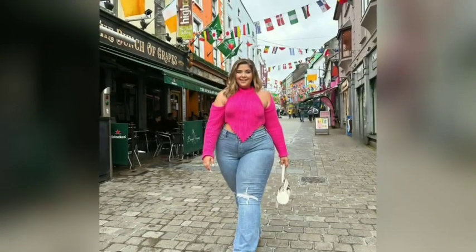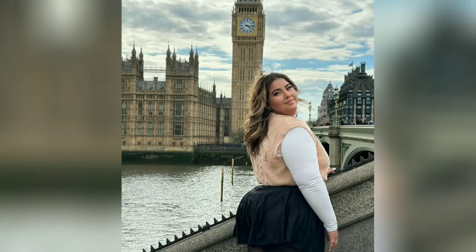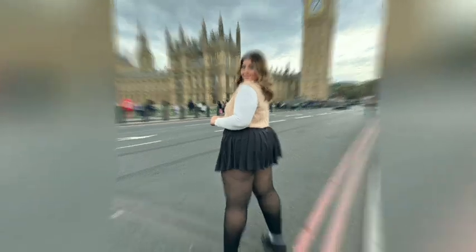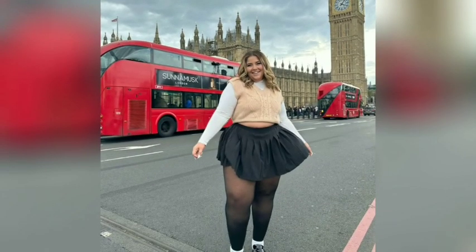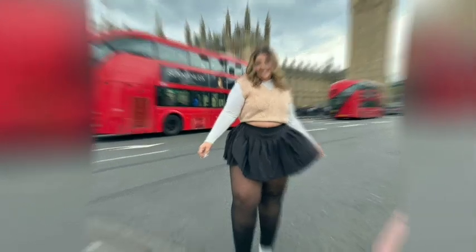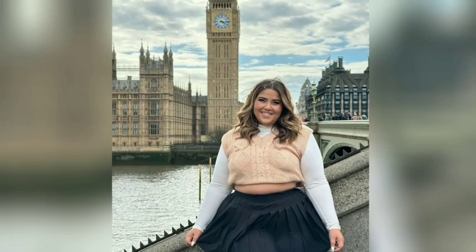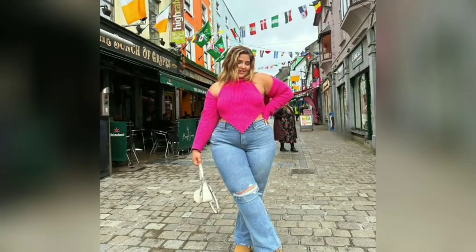Club dresses can sometimes be confused with a similar bandage dress style, however there are a few key differences. It's all about creating a beautifully tailored look that flatters and accentuates a woman's curves. Choosing the perfect club dress ensures you keep your personal style.